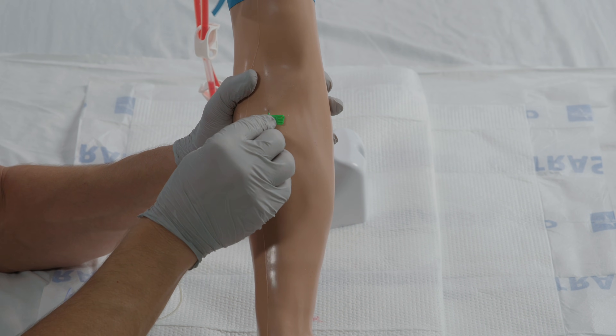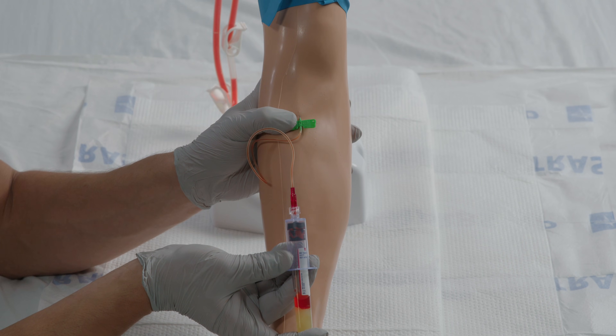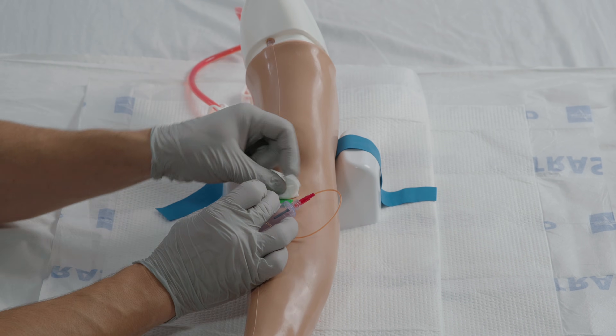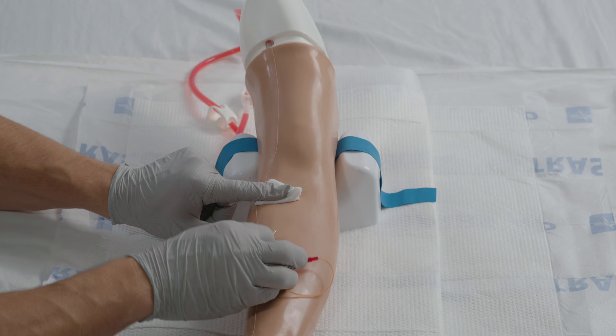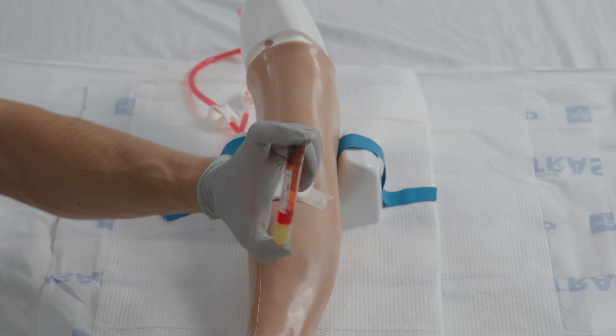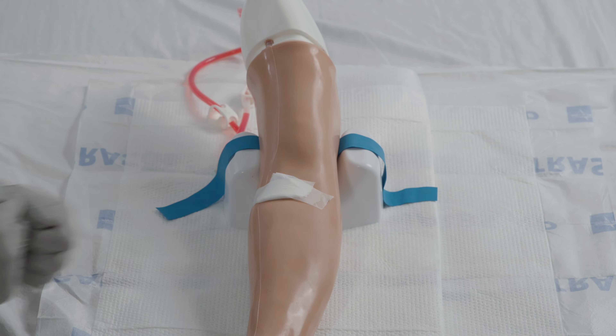Then grasp the client's arm firmly and hold the skin taut to anchor the vein. Insert the needle at a 15 to 30 degree angle and attach the tube, allowing it to fill until it's about three-quarters full. When the last tube to be drawn is filling, remove the tourniquet and remove the needle. Apply pressure with gauze once the needle is out of the arm and secure with tape or a band-aid. Mix and label all appropriate tubes and dispose of contaminated materials and sharps.